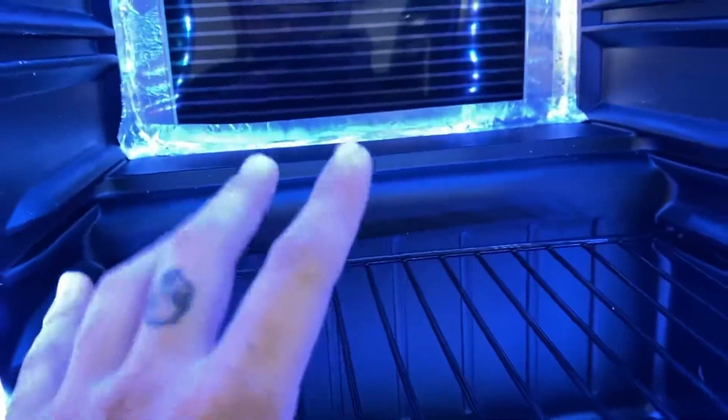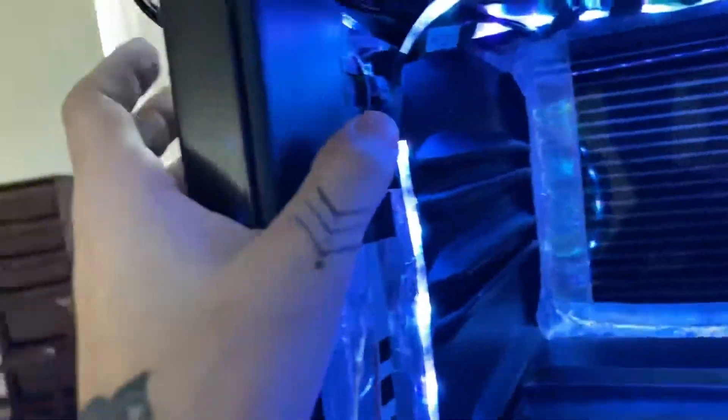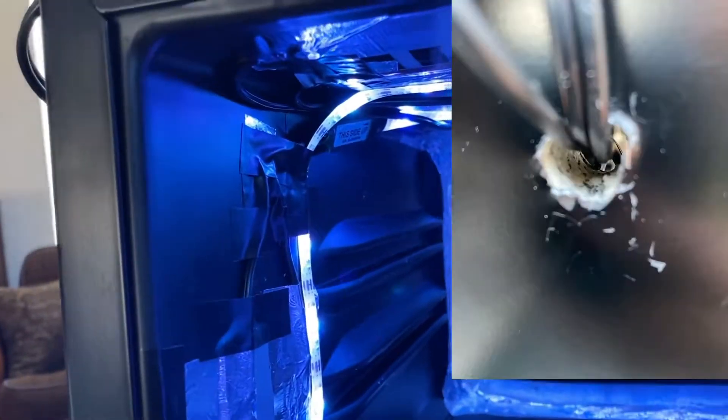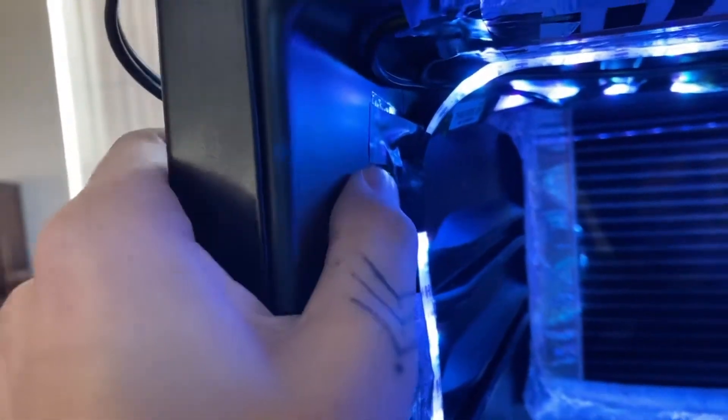These coolers with compressors — not your wine coolers, wine coolers only keep it around room temperature — but these actual refrigerating ones come well insulated. I'll show you a picture of the inside of the hole. I also used expanding foam to fill that right back up after I put the wires through.